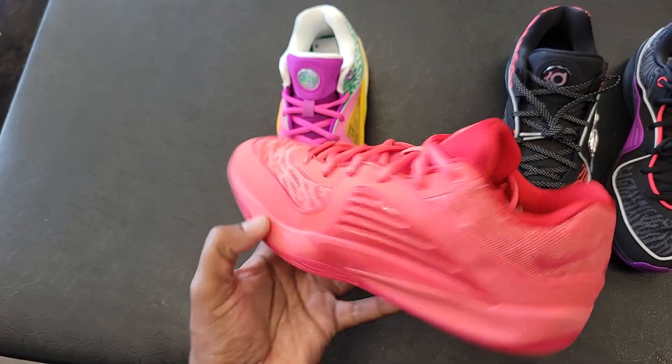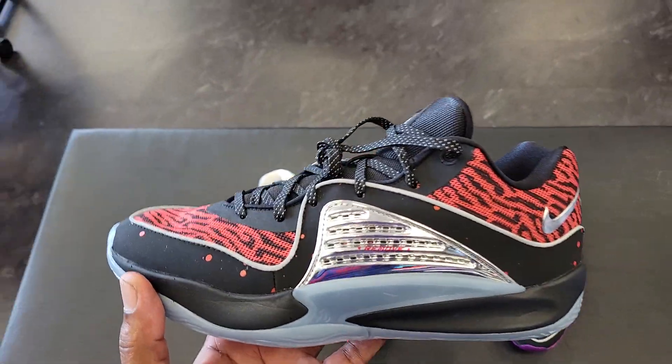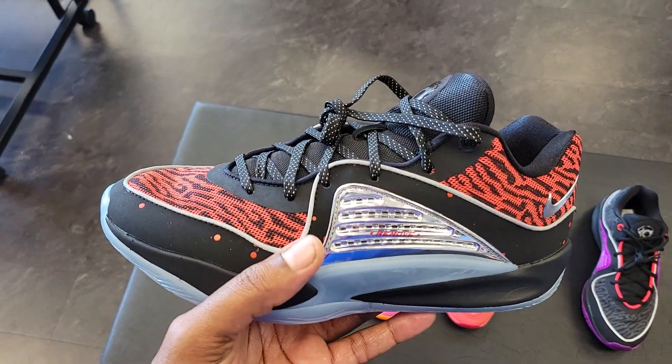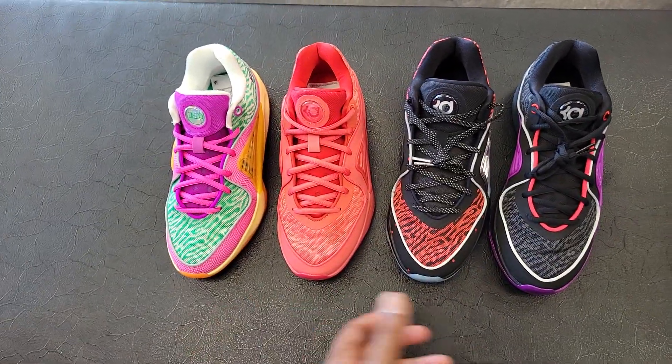This is more like a Starburst vibe here. Not really feeling this colorway — kind of plain, but I do see people do like that one. Then we also have the Slim Reaper, going off of his nickname. So we got the Easy Money and we got the Slim Reaper, two of his dope nicknames and dope colorways on the shoe.